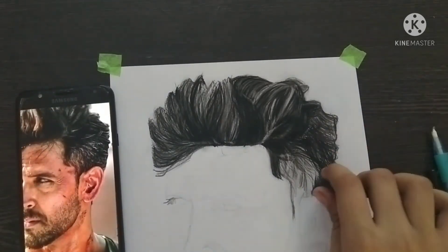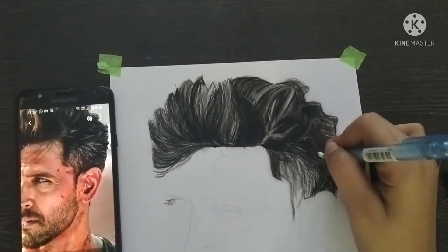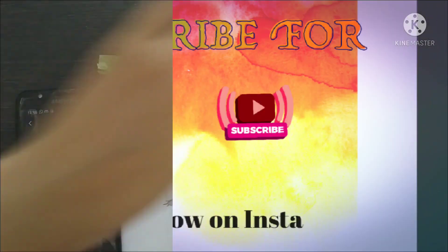My hair drawing is almost done and it looks good at the end. Guys, if you like today's video, please like, subscribe, and follow me on Instagram.